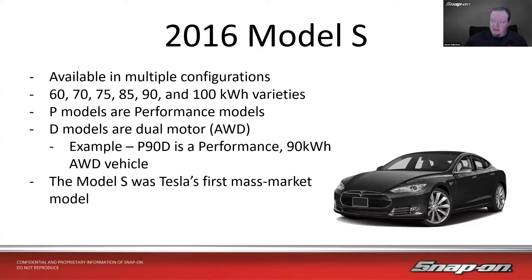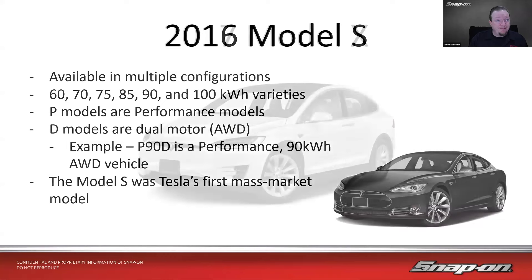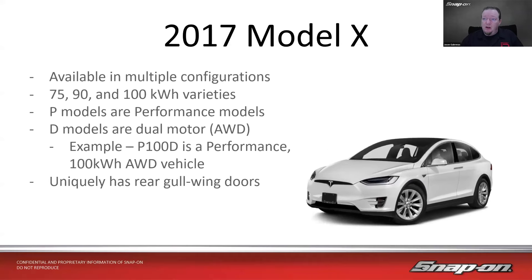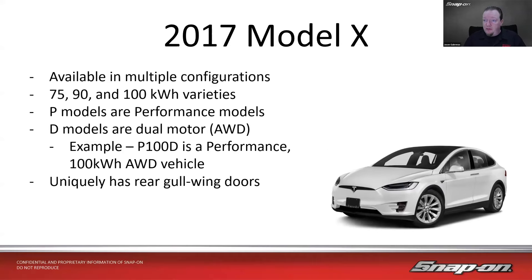The Model S was Tesla's first mass-market model. Then we have the 2017 Model X — the one with the gull-wing doors in the back. It was available in 75, 90, and 100 kWh varieties. P models are performance and D models are dual-motor, so a P100D would be a performance 100 kWh all-wheel drive vehicle. It uniquely has rear gull-wing doors — it's the only model that has those.